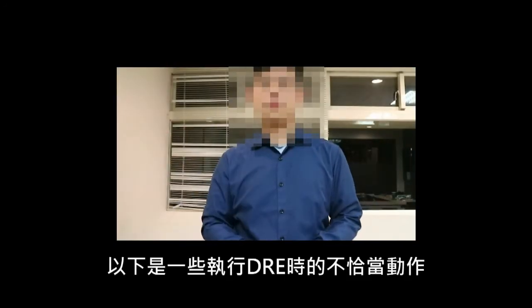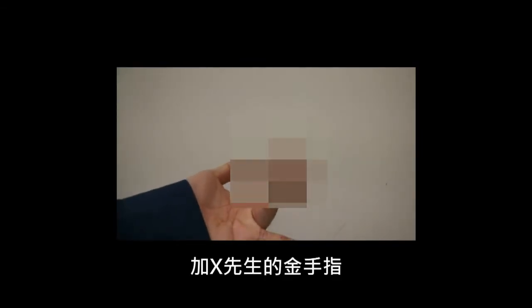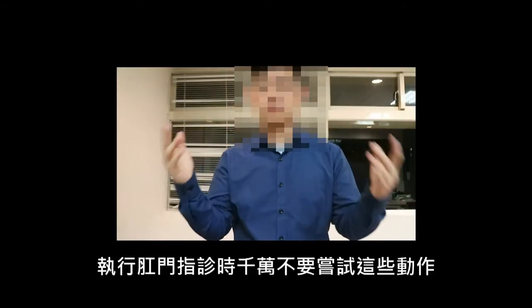The followings are some inappropriate gestures in DRE. These gestures include Kancho in Naruto, the golden fingers, or putting — never try these gestures when performing DRE.